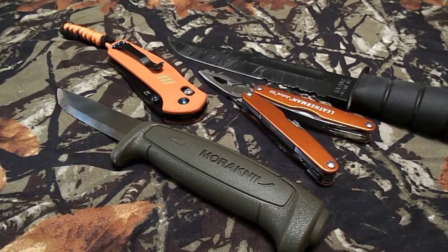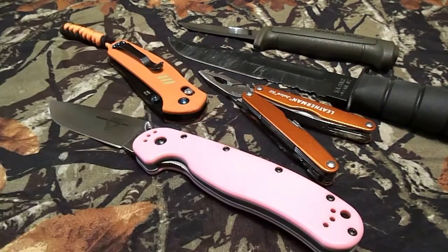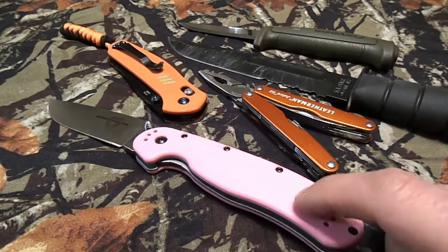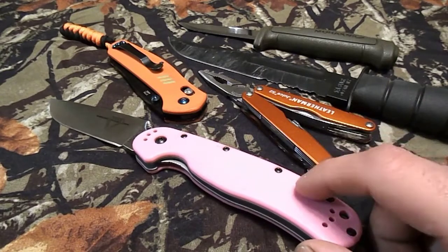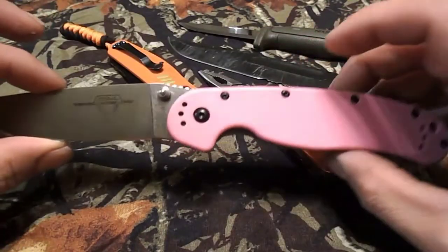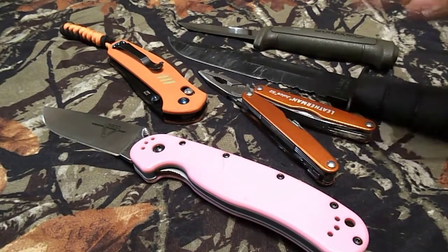The last knife is the Ontario RAT 1 — for $18. I absolutely love this knife. It's one of the most solid folders I've ever owned. If it doesn't get picked up in my giveaway, I'm just going to keep it. I'll carry a pink knife because I love it — it is so solid and sturdy. That gives me five knives for $148, with $2 to spare.